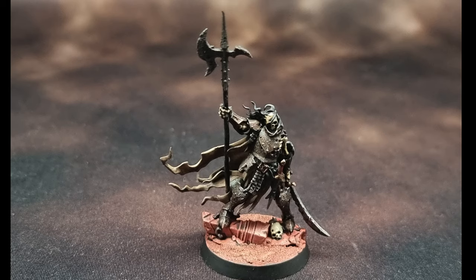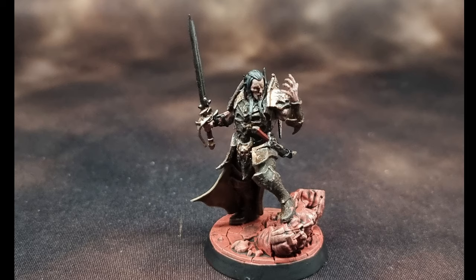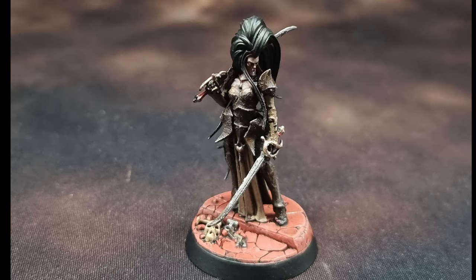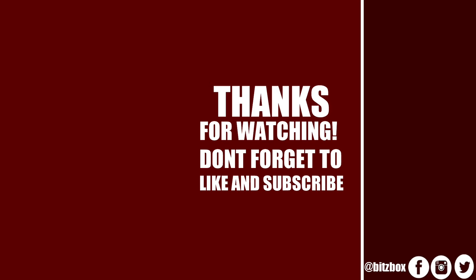Here are the finished miniatures, and I'm really happy with how they turned out. The Crimson Court especially look really cool in this scheme. I've been painting some other Cursed City stuff which you can check out on our Instagram — link down below. There are also links to our Twitter and Facebook. If you have any comments please leave them below, and you can like the video too. Thank you so much for watching and I'll see you in the next video. Please feel free to subscribe and click the bell icon to be notified when a new video goes live.